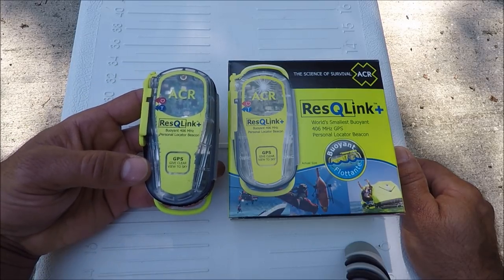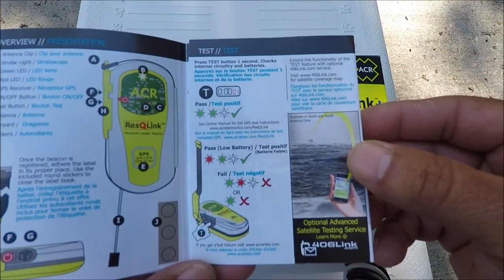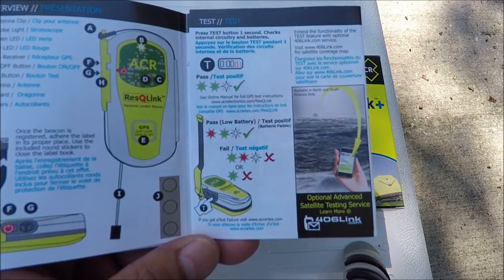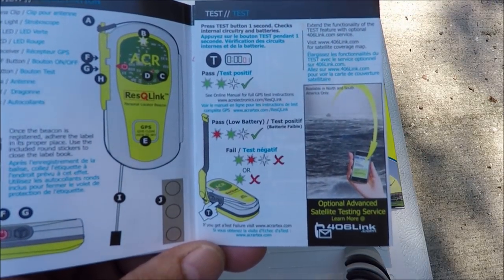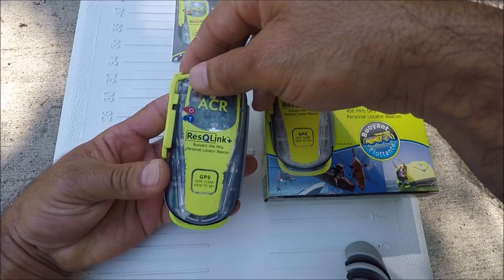Before you test it, you have to register. These are the instructions for testing, and the different lights will tell you exactly the conditions of the battery and if the test signal went through to the satellite.